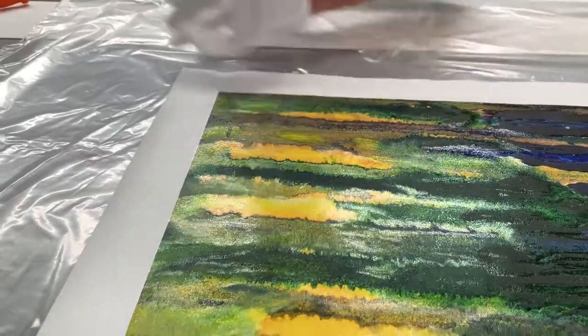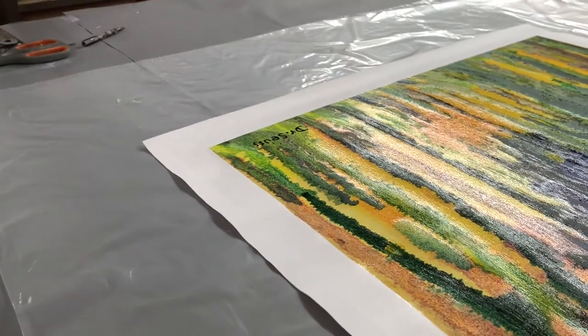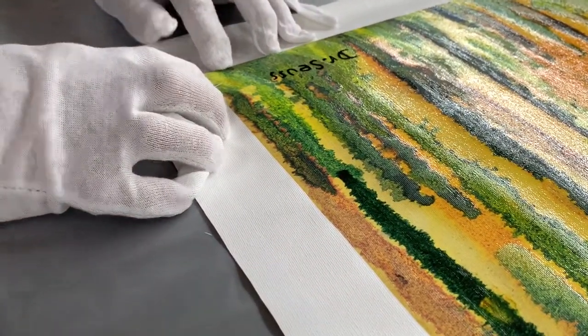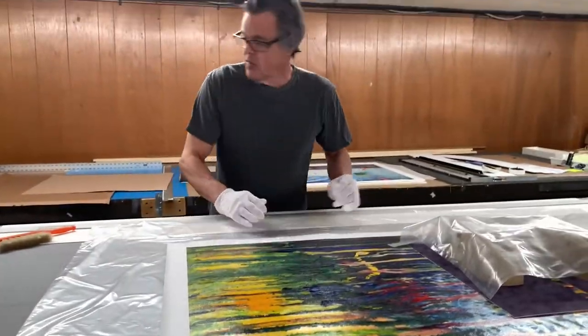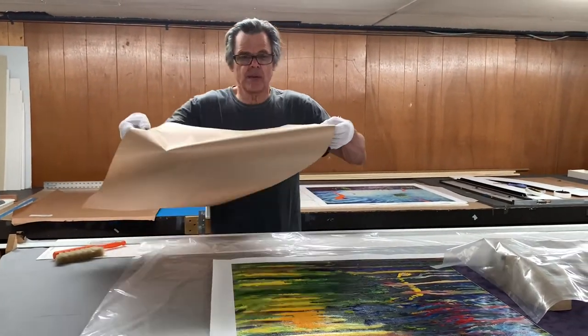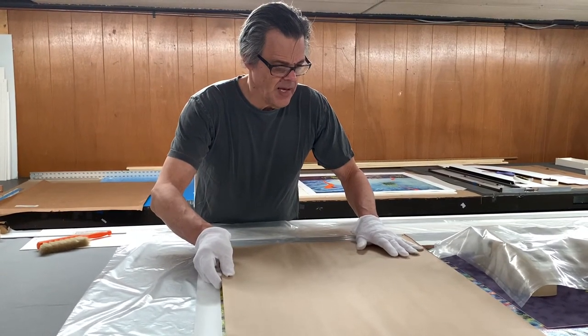I'm going to check now and make sure we are still lined up. That is perfect. I'm going to check the other corner. Theoretically, if they're all perfect, they should be perfect too. And what do you know — good to go. So now as I roll this out...